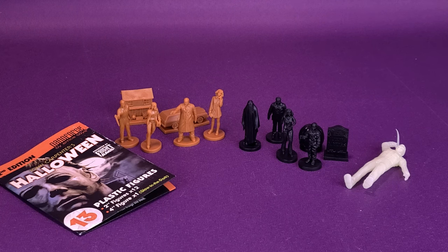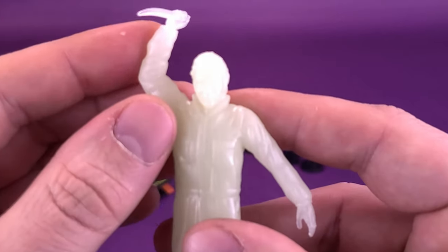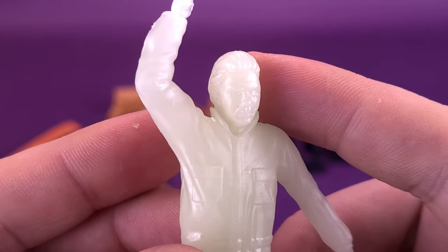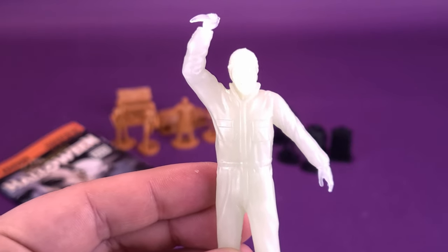This is the second edition of the NanoForce, I think using the same sculpts as what the first edition was, but doing them in the Halloween color scheme of the black and the orange. Also included with this particular release is a 4-inch glow-in-the-dark Michael Myers, which is fine. Unfortunately, you may also see that Michael Myers is laying down on the job just off to the far right. Picking the figure up right now, this is the only glow-in-the-dark figure that comes released with this particular set, and it's a decently sculpted Michael Myers for what it is.